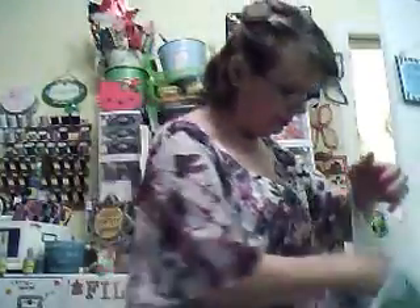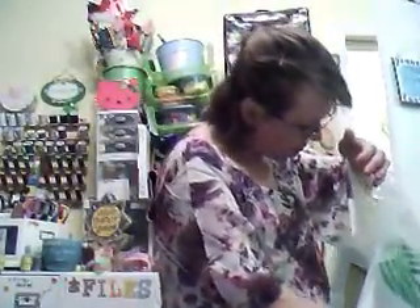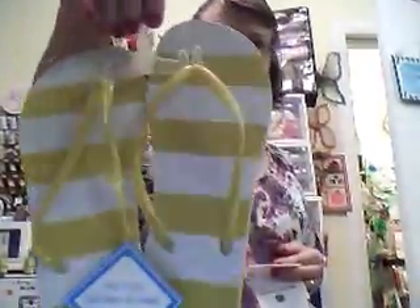I got some more duct tape — I got yellow and I got pink. Then I got me a pair of yellow flip flops. I love wearing flip flops. They are so comfortable.